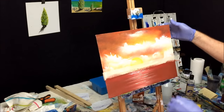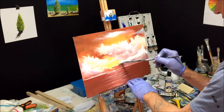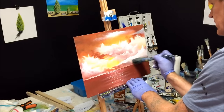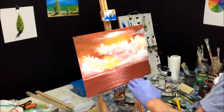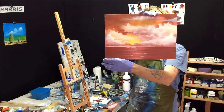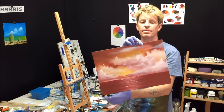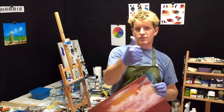Alright, just finishing off with some lower horizon clouds, blending that in. I suppose you need a name for your painting — we'll call this one 'Sundowner.' This is for all you beginners out there. Share, like and subscribe to my channel. All the best, goodbye, good luck, and good on you.